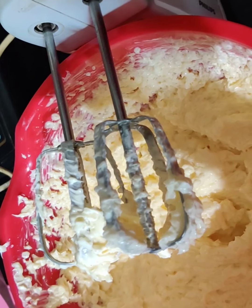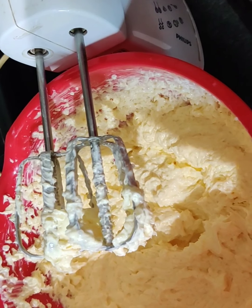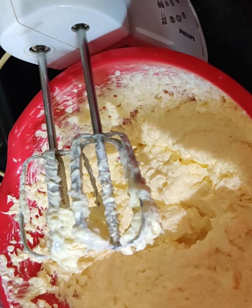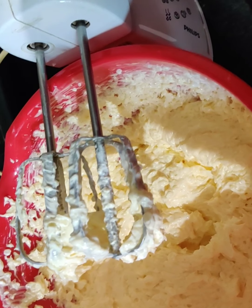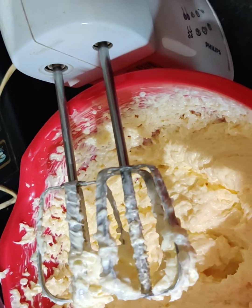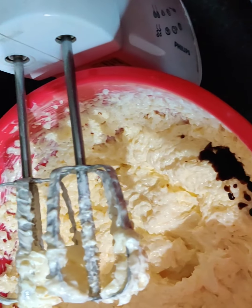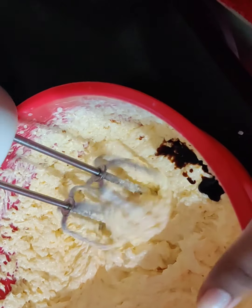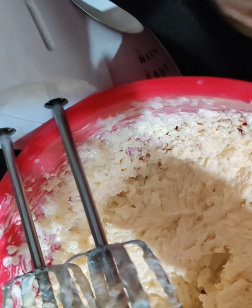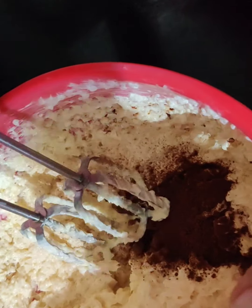Now we will be adding only a little bit of vanilla essence — either you add a little bit or you don't add, because this recipe needs to have more flavor of coffee and butter. So let us add around half a teaspoon. This much is enough. Now again we will beat it. Now we will add around 1 teaspoon of coffee powder, and now again we will beat it.